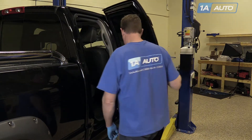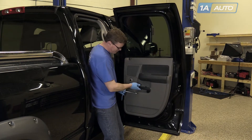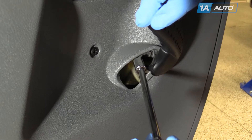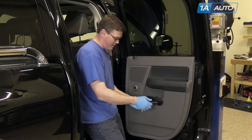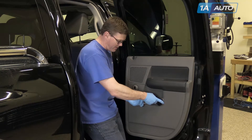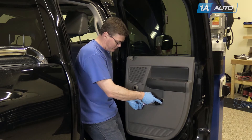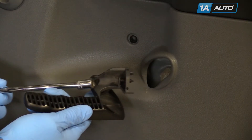Open up the door and there's a 10-millimeter bolt that holds the handle on. As you remove the bolt, you can just pull on the handle and bring the bolt and the handle out at the same time.